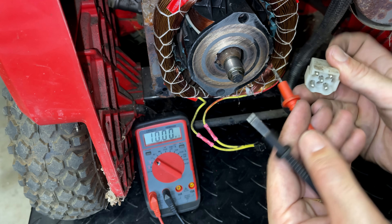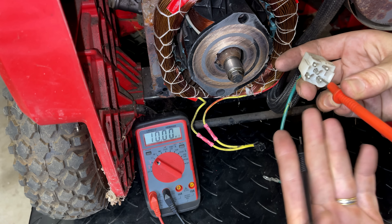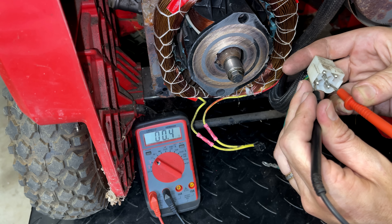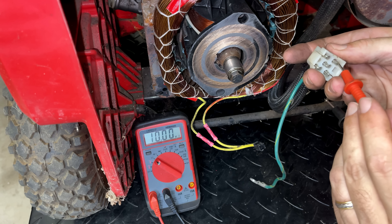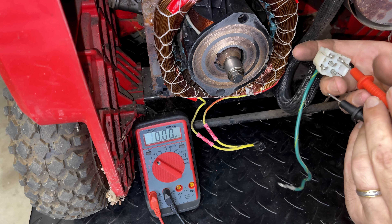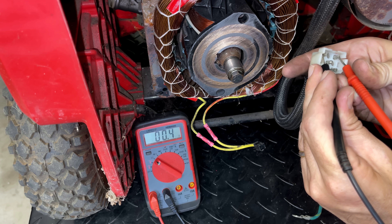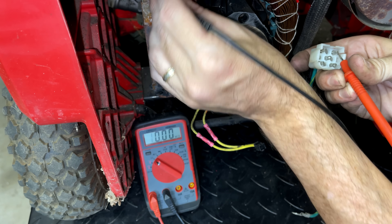Let's check the resistance of the main windings directly. This time we're going direct to the stator — looking to see that the results are more consistent. We're getting 0.3 to 0.4 ohms, and checking that to ground shows no connection. Good.